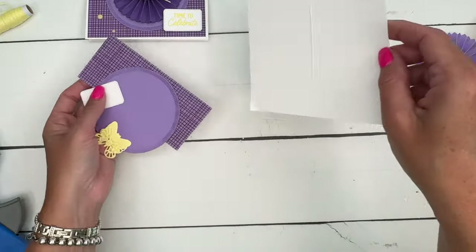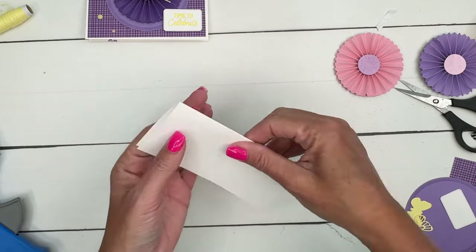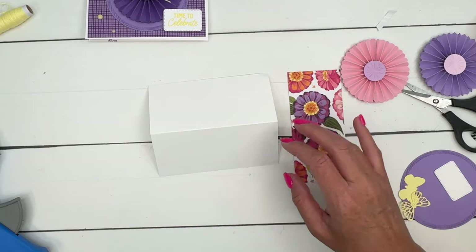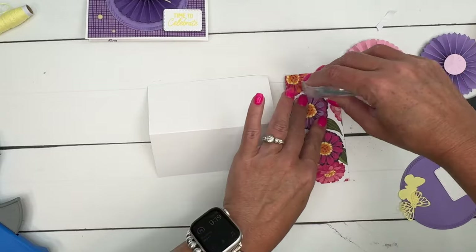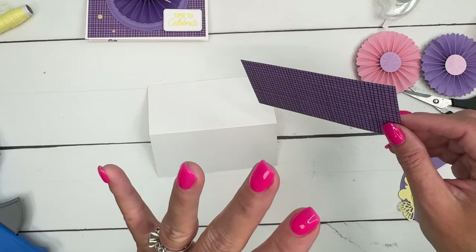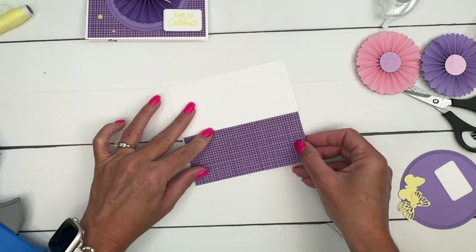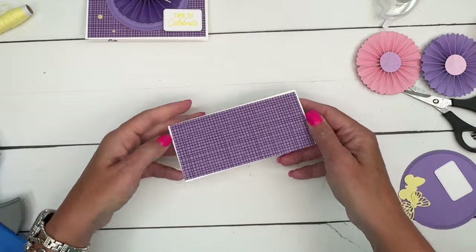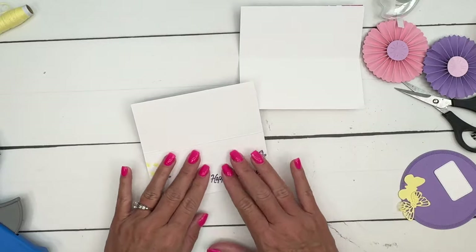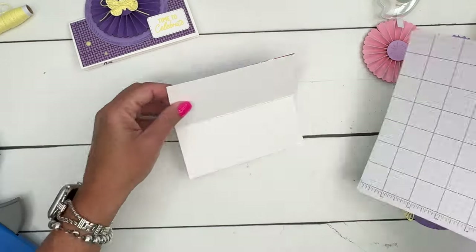This card base is five and a half by five, and on the five-inch side you're going to score it at two and a half — and there's your little mini card. I have cut a piece of our Xenia Designer Series paper to five and three-eighths by two and three-eighths. I have a free PDF on my blog that has the measurements and the supply list. Glue that on. You want to do your stamping here first, because once you get this on here you can't lay it flat and it's hard to stamp. So stamp the inside before you attach your rosette.